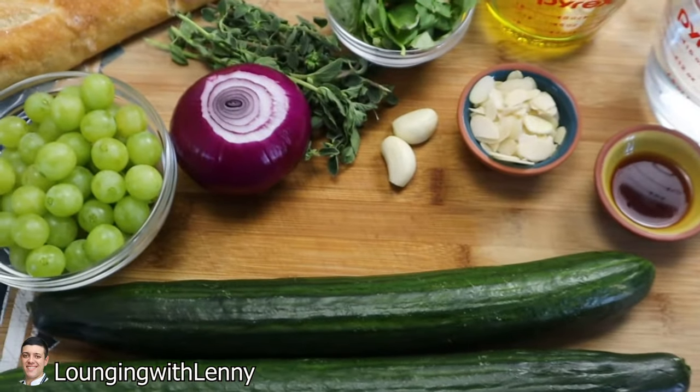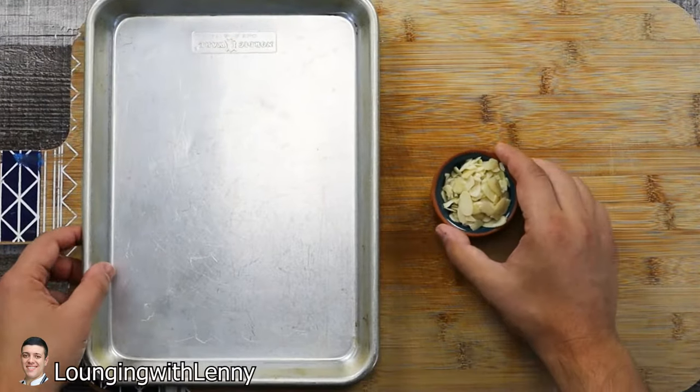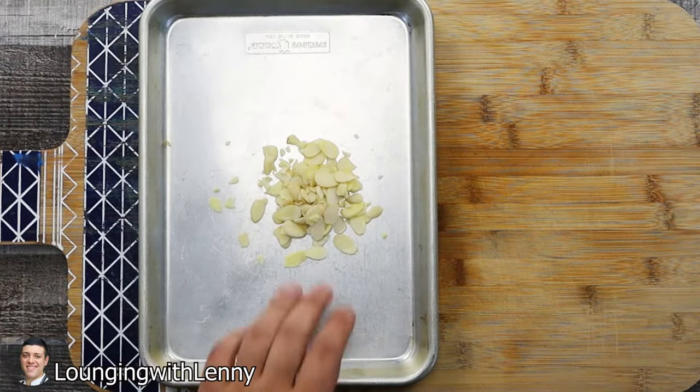Of gazpacho — green gazpacho, also known as gazpacho verde. Take two tablespoons of slivered almonds and toss them in a preheated 350 degrees Fahrenheit oven.